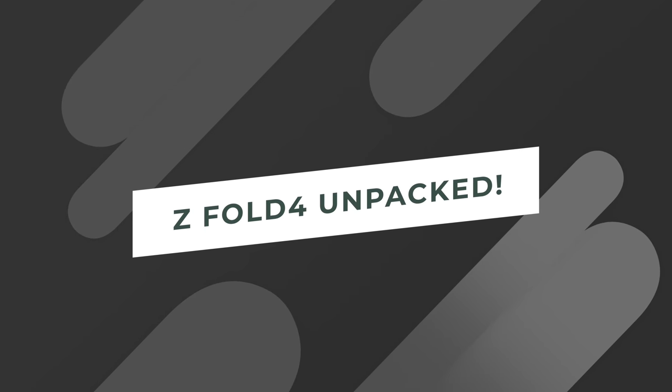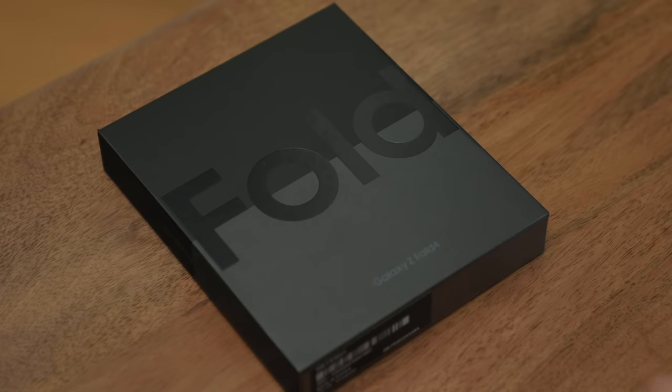We're going to unbox it first. I'm going to show you this special case that came along with it, and then we're going to put on some shoes and head out to somewhere in Brooklyn to put the phone through its paces. All right, let's get started.